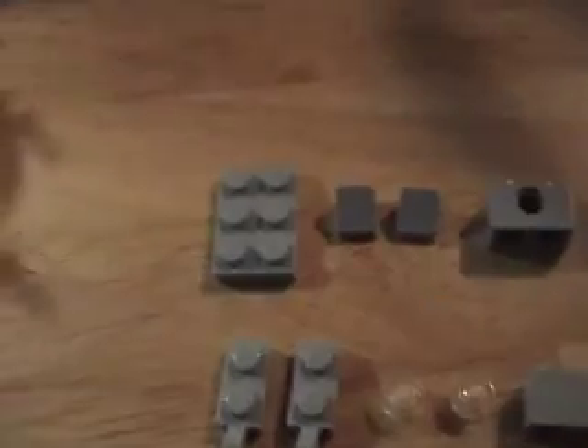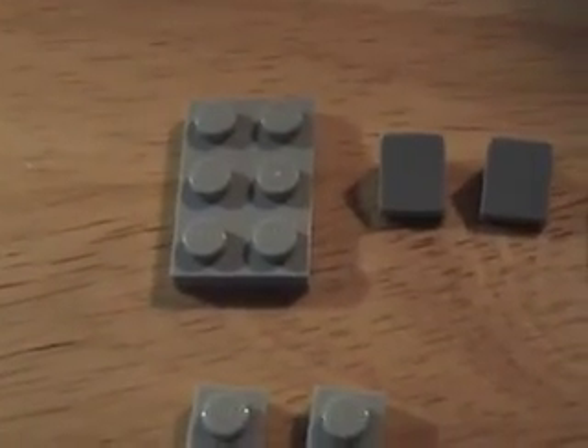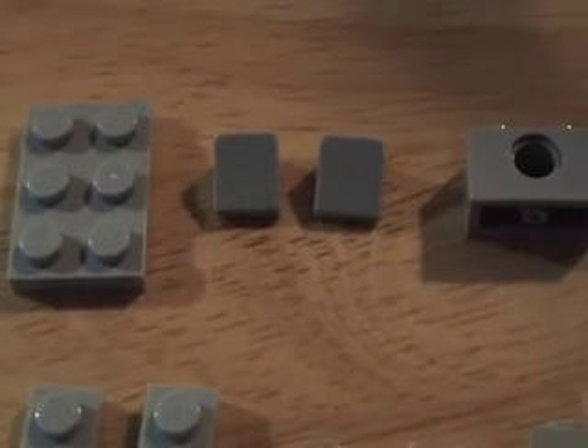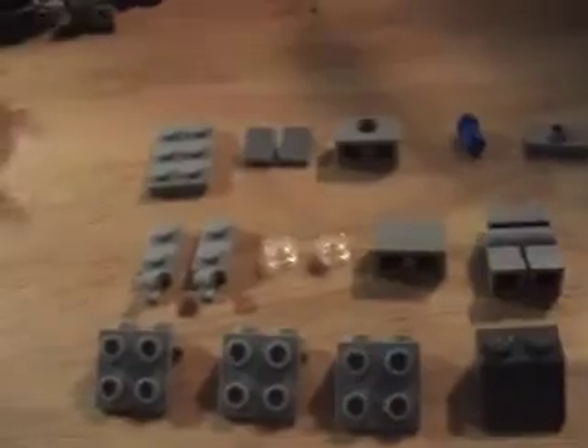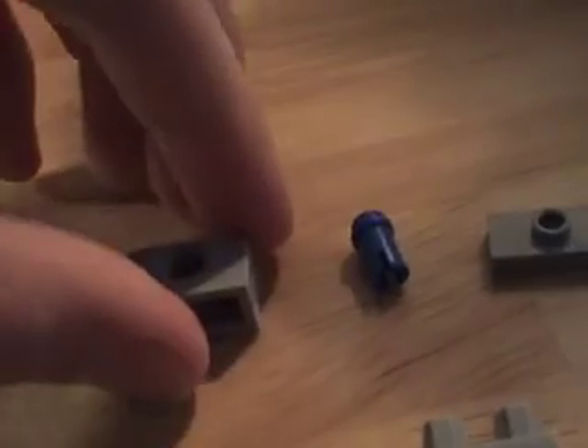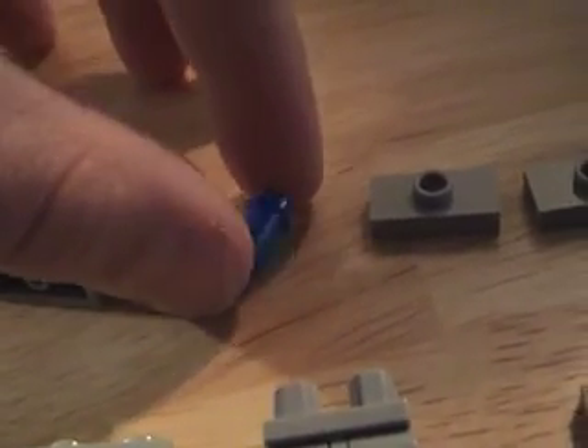These are all the parts you need: a two by three plate, two ramped tiles, two of these pieces — they should match in color, it's okay if you don't have all exact colors but you should try. Then you have this piece with the hole in it, a great piece, and this small blue thing.